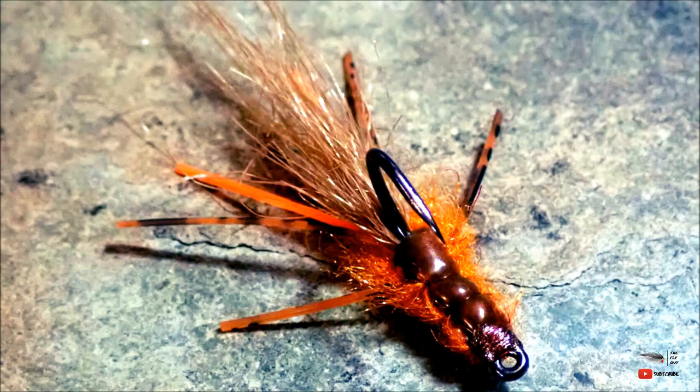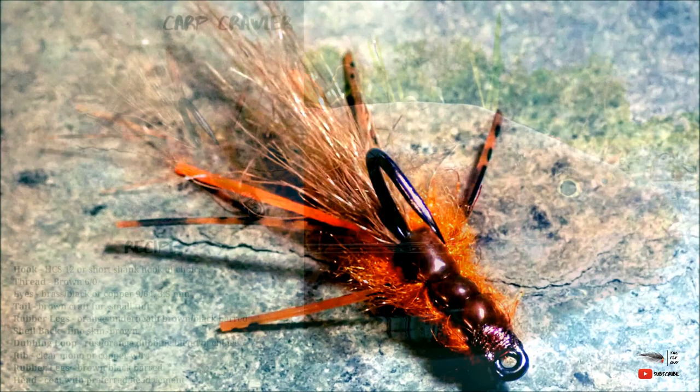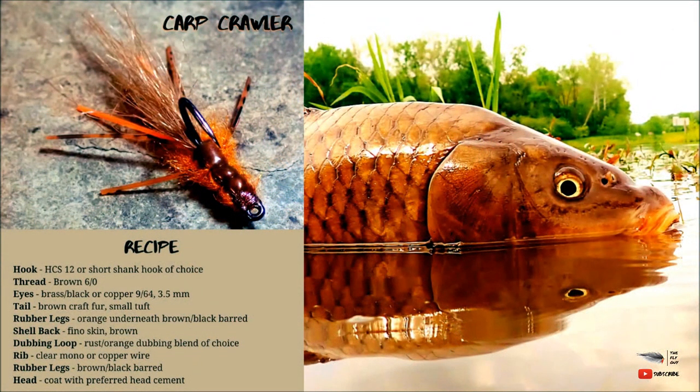What's up everybody, you're here with the Fly Guy. Today we are going to be tying one of my favorite carp flies, the Carp Crawler. This is a juvenile crayfish imitation. The tying recipe can be found on my blog and website at tfgflies.com and I will put links to the materials in the description of this video.